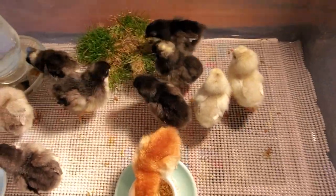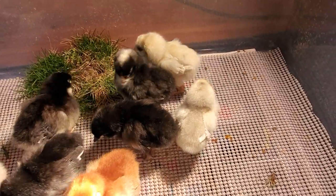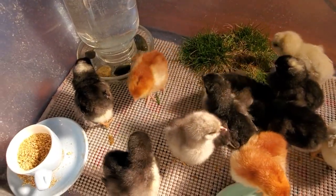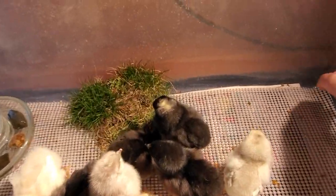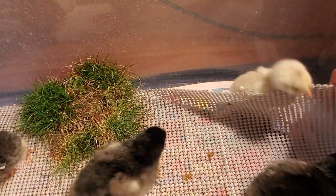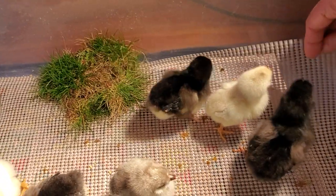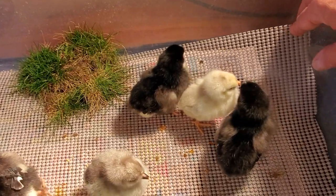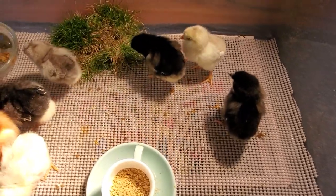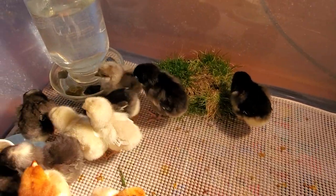Inside their box, the plastic is slippery — it's hard for them to get a grip and it can lead to a condition called splay leg. Newspapers also can be slippery when they get wet, so I like to use a few layers of newspapers on the bottom of the brooder and then cover it with this rubber shelf liner, so it gives the chicks something nice to grip onto. The shelf liner can just be hosed off and dried, and I usually cut two pieces so I can put one in while the other one's drying.